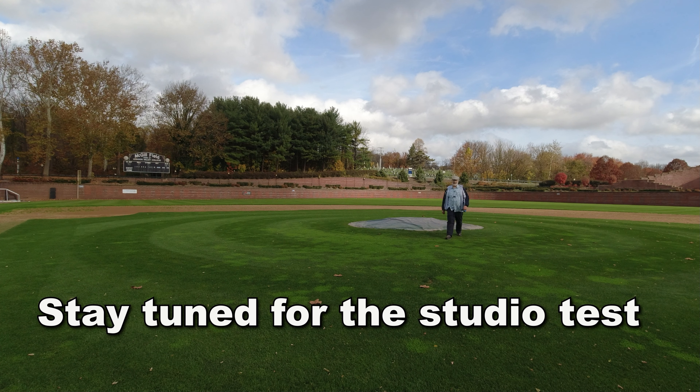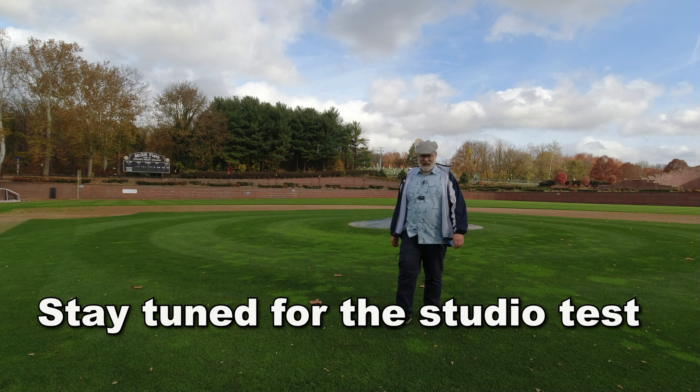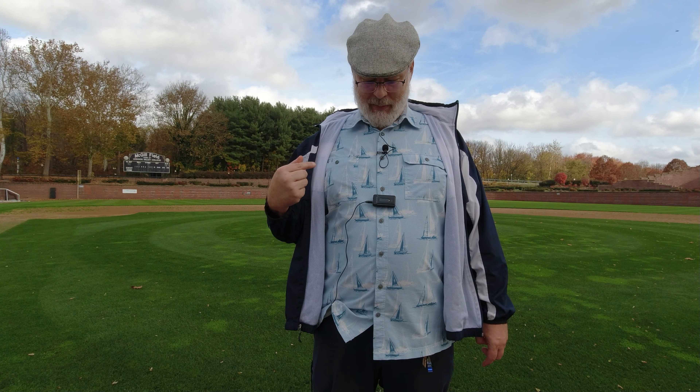So there we have it. That's a full test of the distance, the full test of the external microphone with the fuzzy dead cat, as well as the lavalier microphone that came with the system.